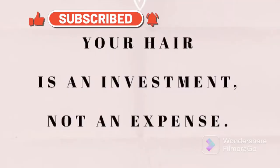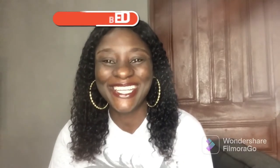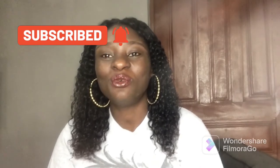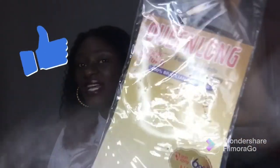Hi everyone, welcome back to my channel. If you are new here, welcome, and to my older returning subscribers, you guys have been amazing. In today's video we have on our review table a pixie coil packet called Queen Long. I already did a video before but my phone was acting up so I had to delete it, so here we go.